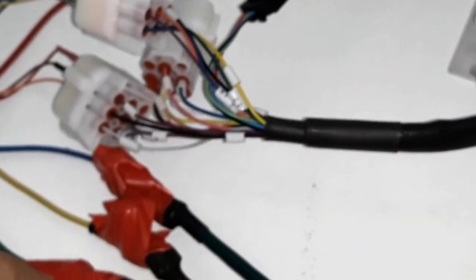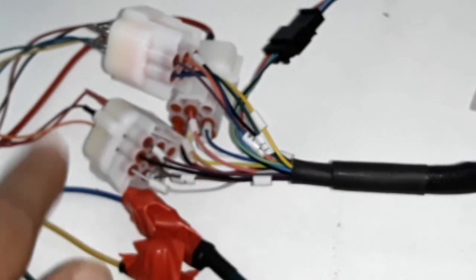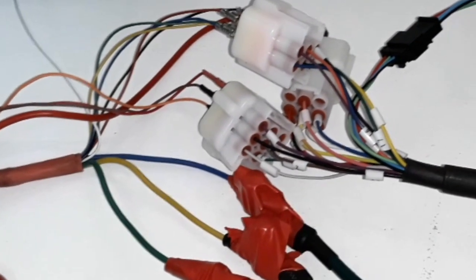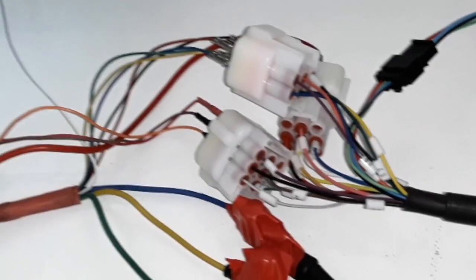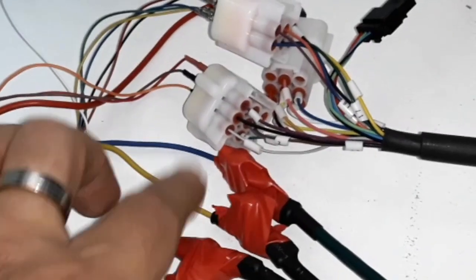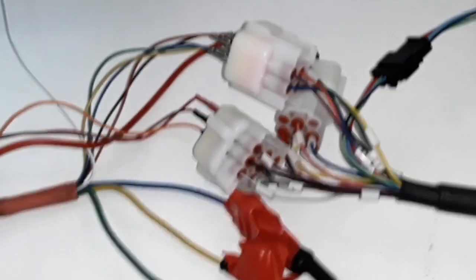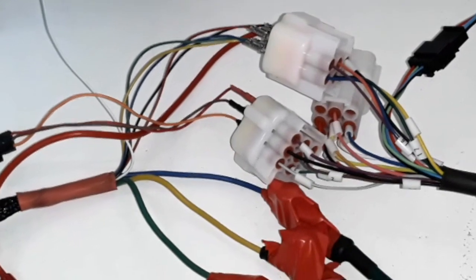Managing which color cable goes with which phase is a topic for another video — I will make it if necessary. In my case the colors do not correspond to the same colors of the motor, but that's not an issue; it can happen with some motors.